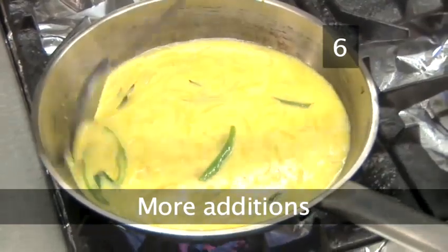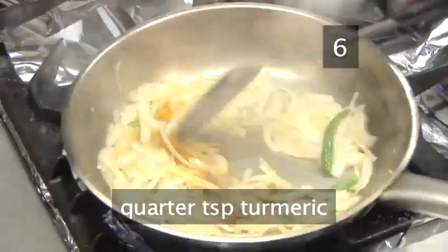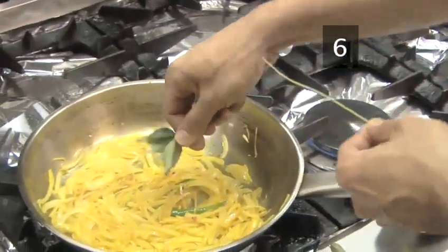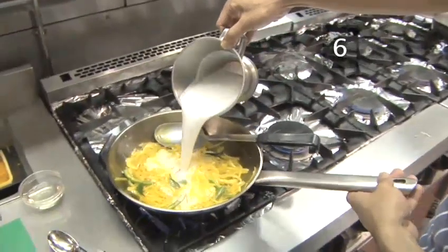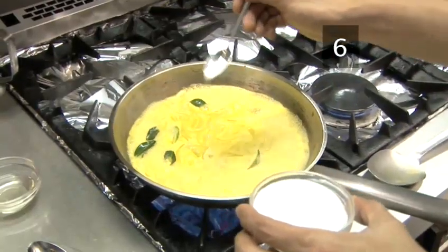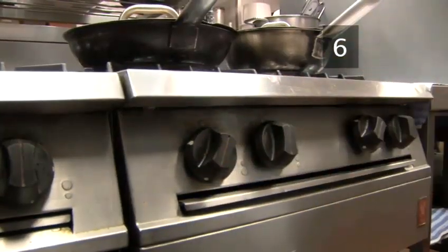Step 6. More additions. Add a quarter of a teaspoon of turmeric, a sprig of curry leaves, the diluted coconut milk, and a pinch or two of salt to taste. Bring to the boil by turning the stove up to a high heat. It will bubble rapidly.